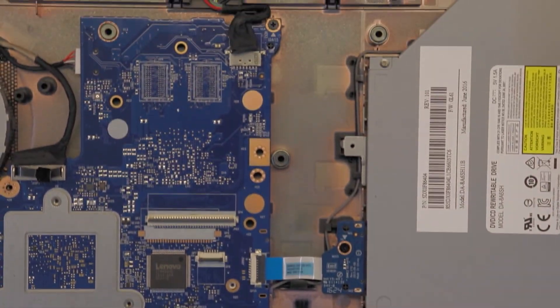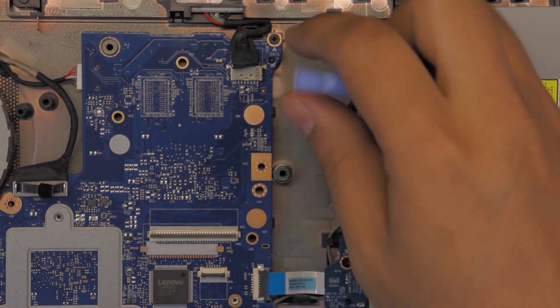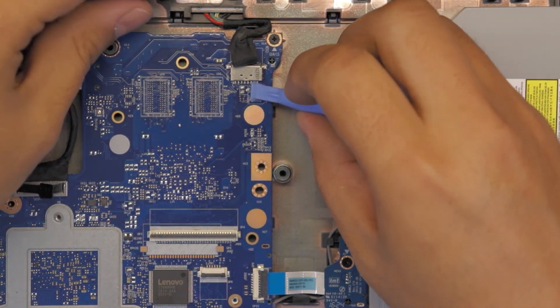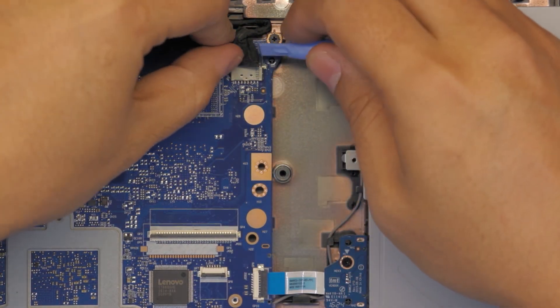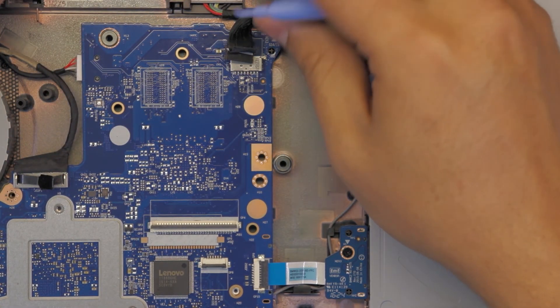You can see those pins right there — you don't want to short those pins. Always make sure you use plastic to lift up the tape. Then unhook the cable by pulling it towards the battery.